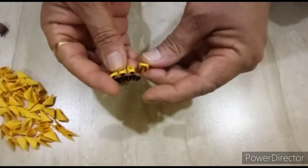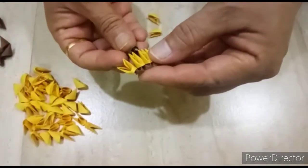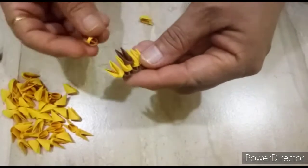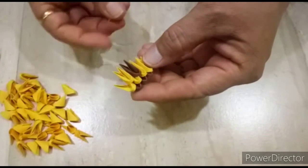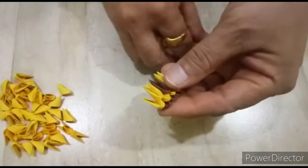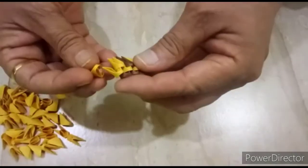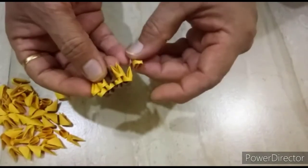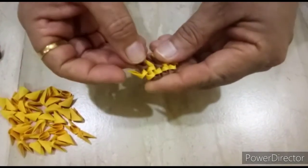In the next row we will put dark brown, piece like this. One light brown here, another light brown here. One light brown here, another light brown here. We will put one dark brown here.